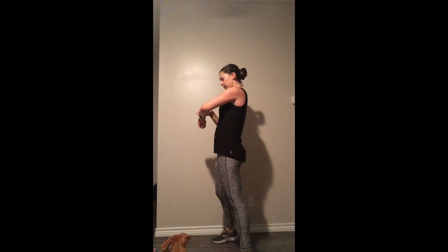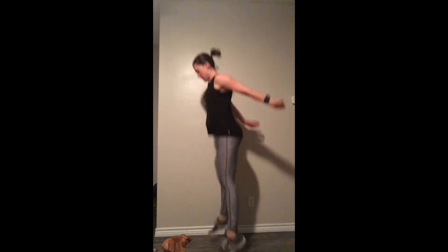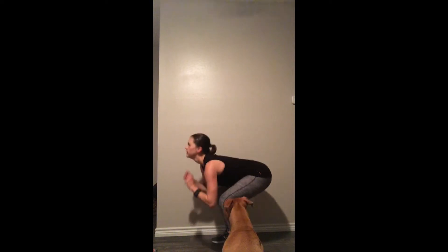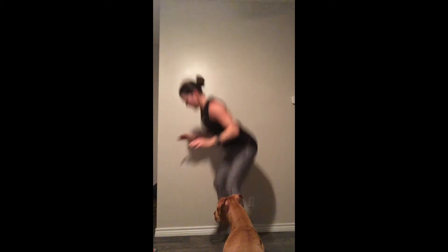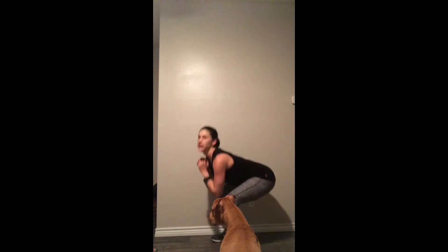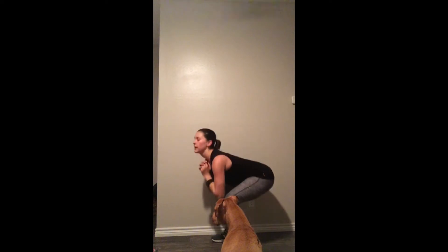Before we move into squat jumps — for the squat jumps, explode as best you can, resting as needed. We've got a little over 5 minutes left in this round. To make it more difficult, add some tuck jumps — nope, not doing those! If you need the mod, just do some bodyweight squats as fast as you can.